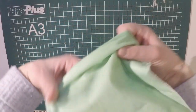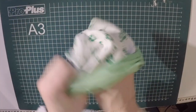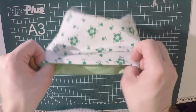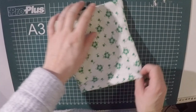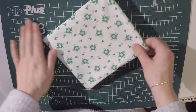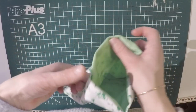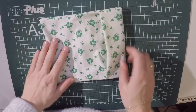Then you just need to flip it inside out and poke the corners a little bit. There you have it — this is your opening, and you just put the flap over it so that nothing can fall out.